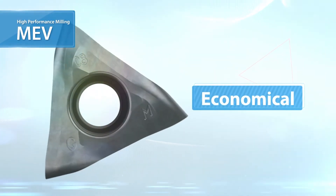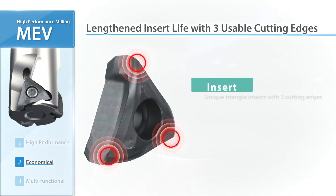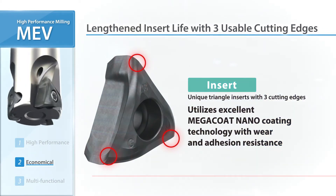MEV is also economical. The insert features three usable cutting edges. Kyocera's Original Mega Coat Nano insert grade delivers long tool life.